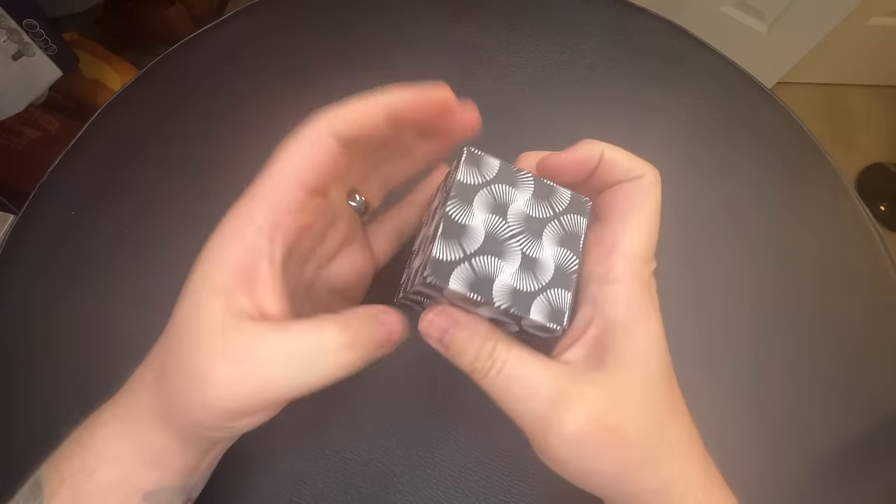In time, you're going to be able to just flip through the shapes without thinking about it. And whenever you're ready, you'll be able to get right back to a cube in a few simple movements.